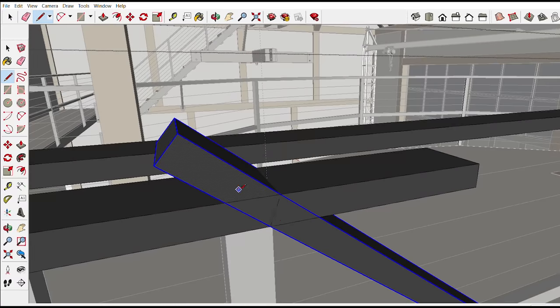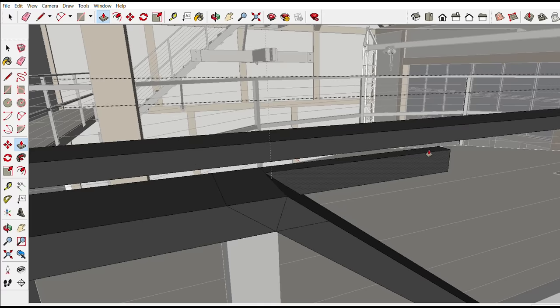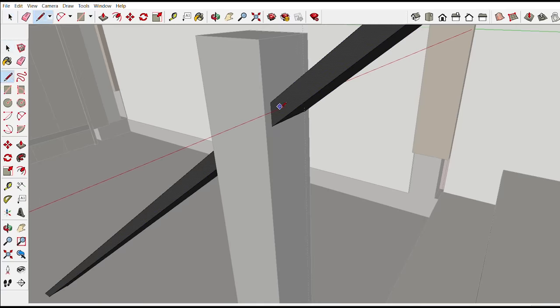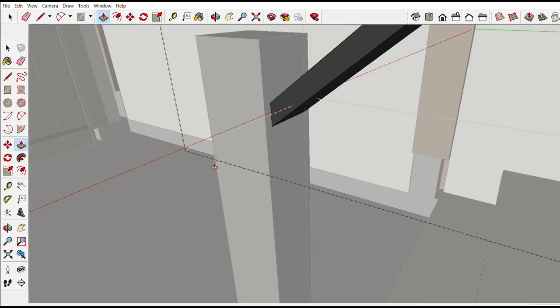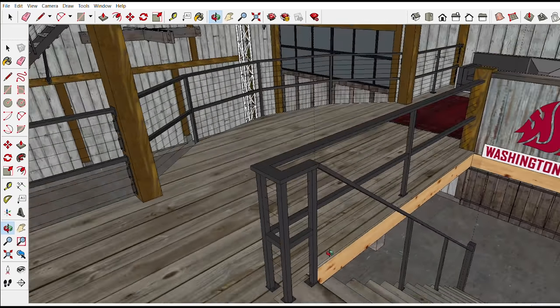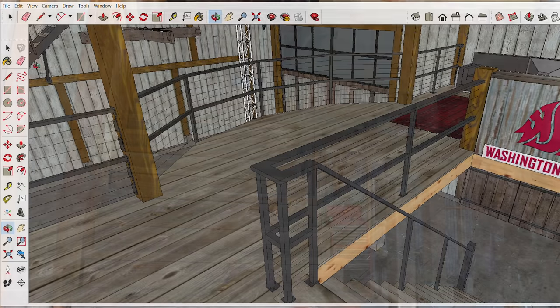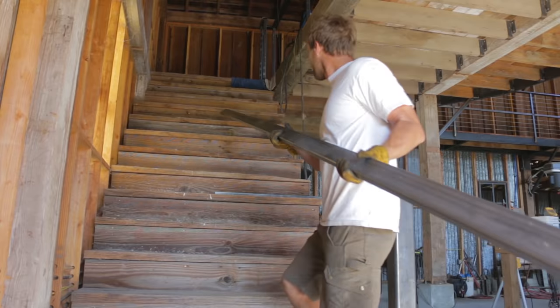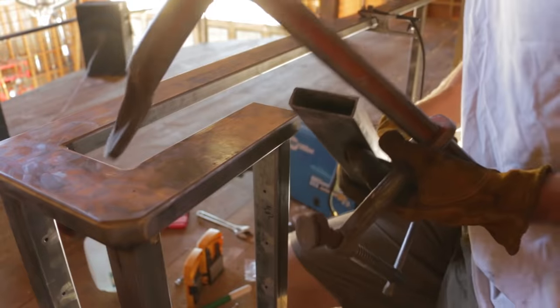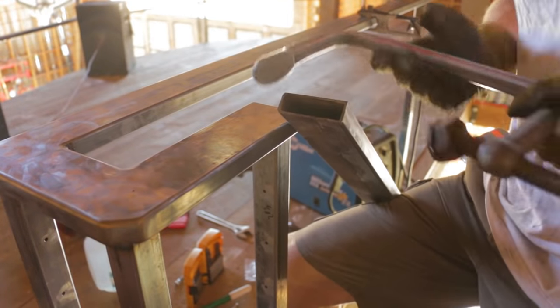I usually don't trust the measurements in the model. It seems like real life is always a little bit different, and there are little variables that you don't account for, like uneven floorboards. The main thing I was trying to figure out here was the height at which the handrail gets welded to the bottom post. I figured if I knew that, I could go ahead and set the railing in place and just mark it and cut it based on that. That's got to be a lot more accurate than having a computer tell me how long it should be.